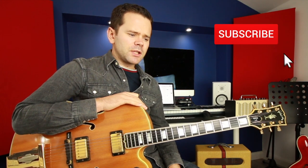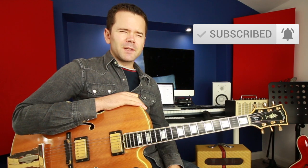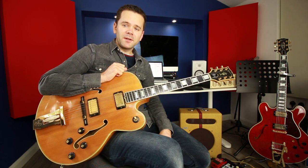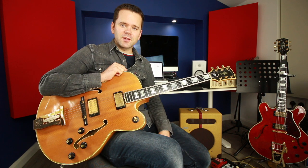Versions I'd suggest you check out: Benny Goodman's from 1935 is pretty cool, Louis Armstrong's from 1929, Bessie Smith's from 1927, and Django's version which is the really energetic one — those are all some cool versions to check out. And also in the description, check out one of my viewers Bill — his version where he sings it is really awesome.